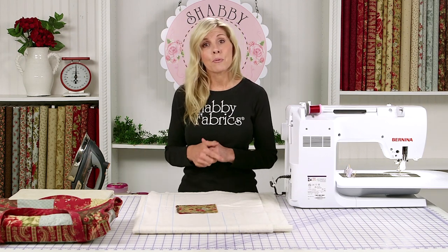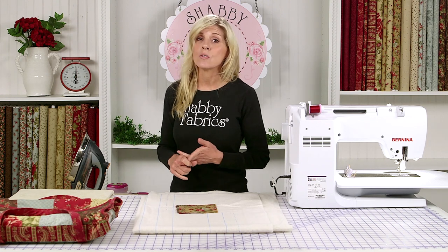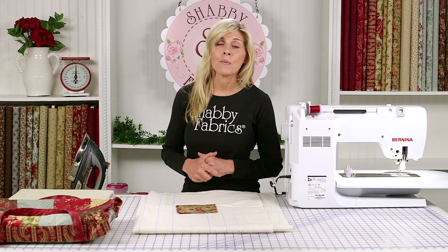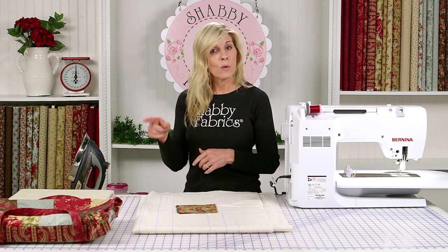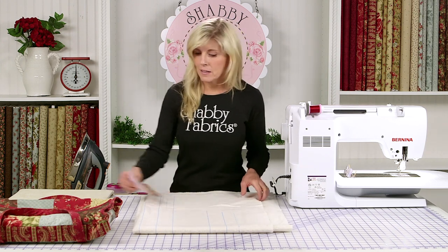This is also a great pre-cut project. You can use five-inch squares and two-and-a-half-inch strips plus a little bit of yardage and you have a project. So if you've got pre-cuts at home, or of course we have lots of those on our website, this is just a wonderful project to use with those pre-cuts. We have a kit available in the Rosewood, and of course it might look beautiful in other fabrics too.